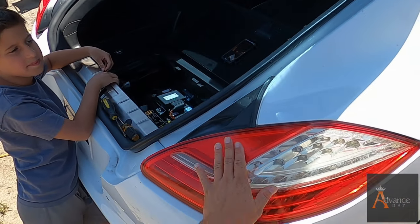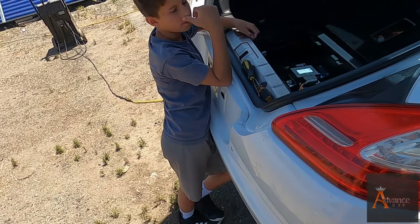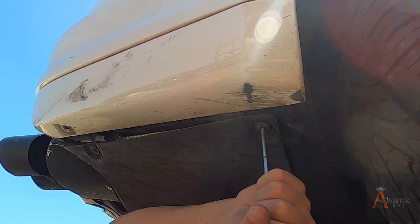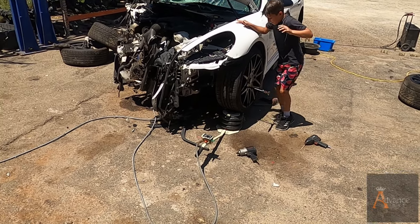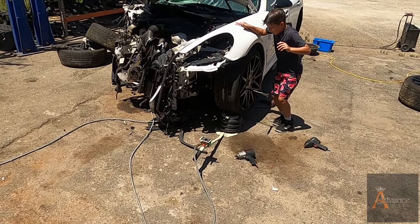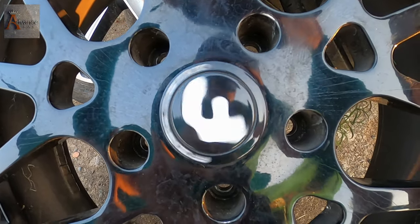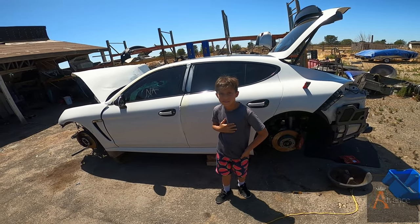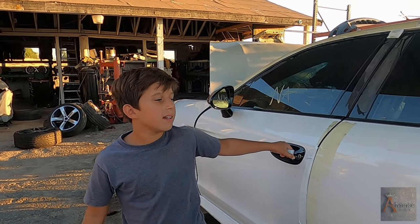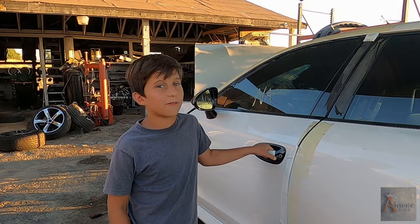Today I'm gonna teach my son how to take lights off the car. Hey guys, welcome back to our channel — welcome back to our next episode. Nicodemus, what are we gonna do today? Welcome back to Advanced Bay. We're gonna be taking apart a Porsche Panamera 4S and we're gonna be taking apart the mirror. Are you excited to work on cars? Yeah. I don't see that excitement. It's inside.